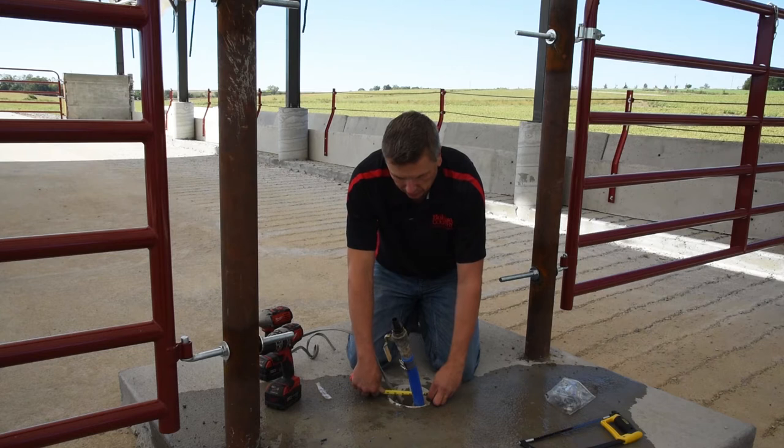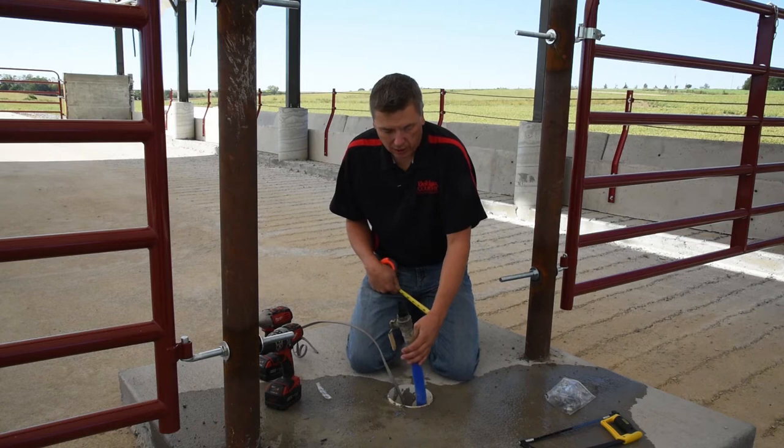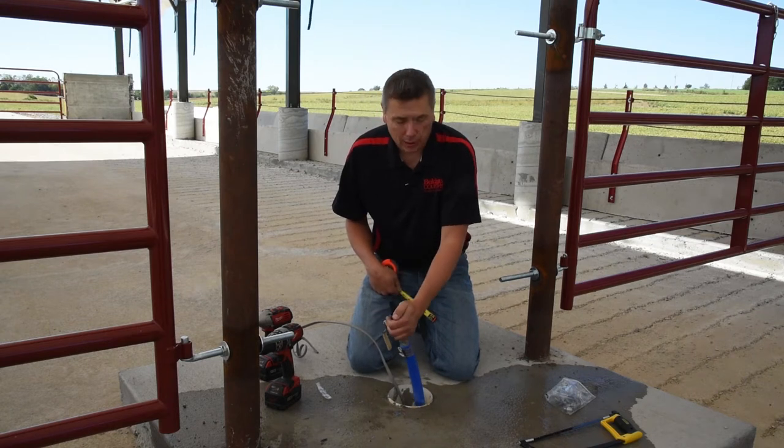This one here is right at six inches. We have our 110 volts running up through and our one-inch water line in this case, but we ideally want three-quarter inch.